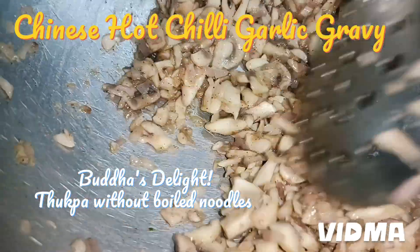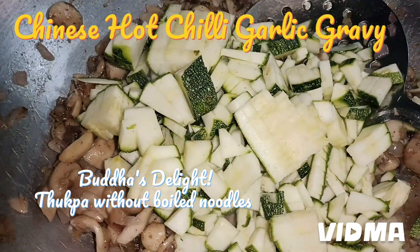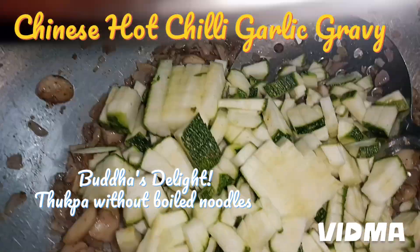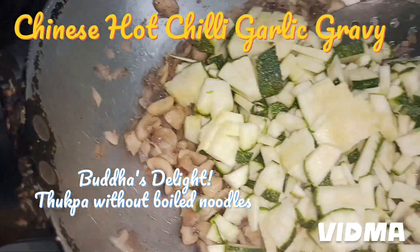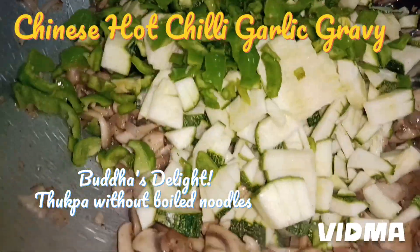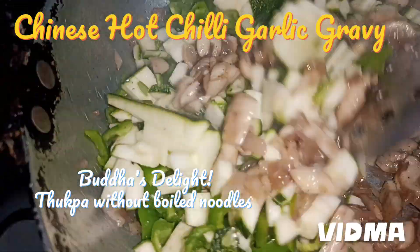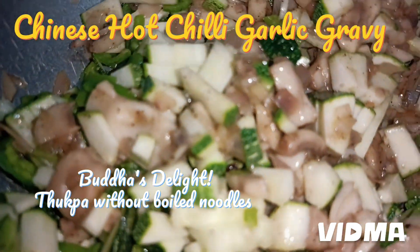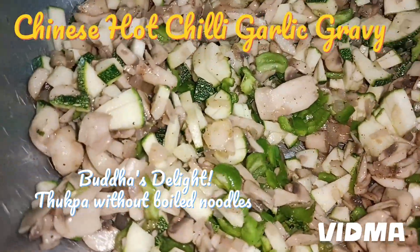All the ghee has been absorbed now. I'm adding the zucchini. The dressing we will add at the end. The green capsicum is done on the side, and now I'm adding the green capsicum that I have chopped. I'll add the water later — the water should go in last, so we sauté the vegetables properly first.